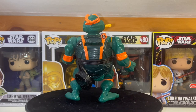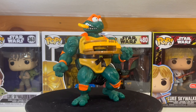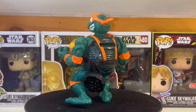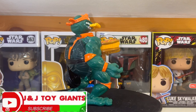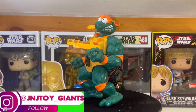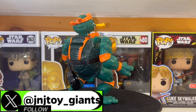For this edition of Who's Lucy, we're going over this particular figure I got off of Whatnot — the pizza tossing Michelangelo. What's special about this figure is it's the actual original release that came out in 1993 when the pizza tossing figures came out. We'll go into detail as to why this is a great grab and why it's not just a re-release currently in Walmart.